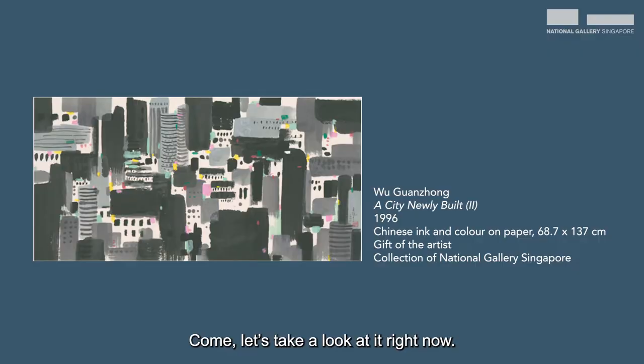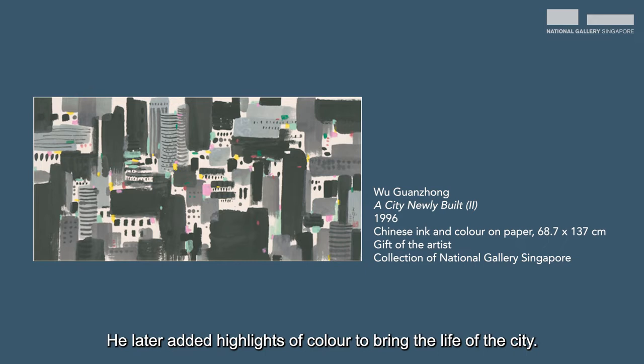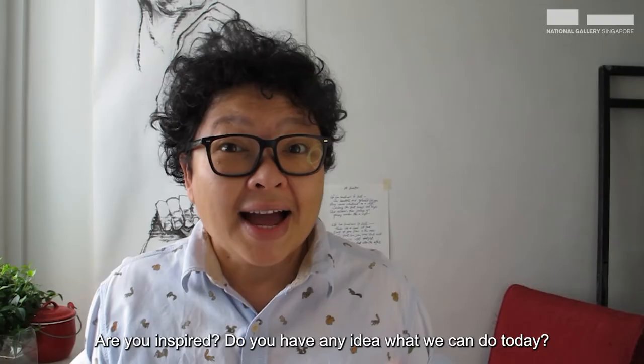This artwork was made by artist Wu Guanchong. He titled it 'A City Newly Built Too.' He used ink on paper to create this ink painting. I am fascinated by how he overlapped basic shapes like rectangles and squares, as well as tones and shades of grey to compose this artwork.